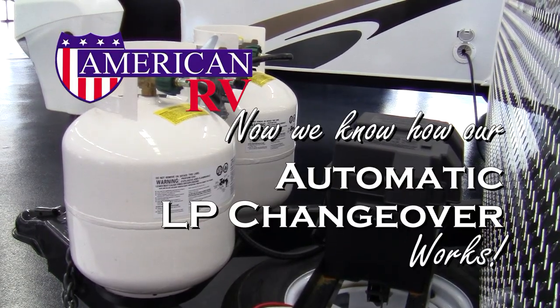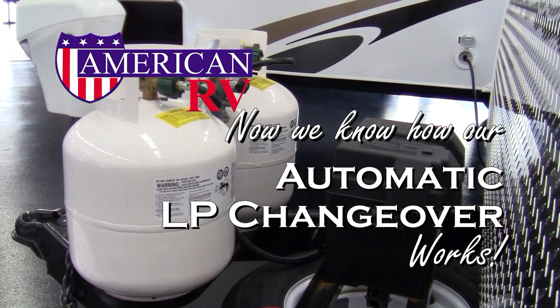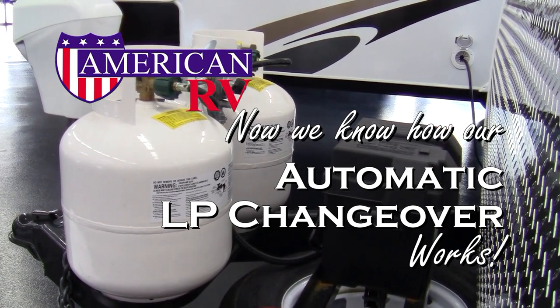Now that we know how our automatic LP changeover system works, we won't have to get up in the middle of the night to go outside and change propane tanks. Happy camping!